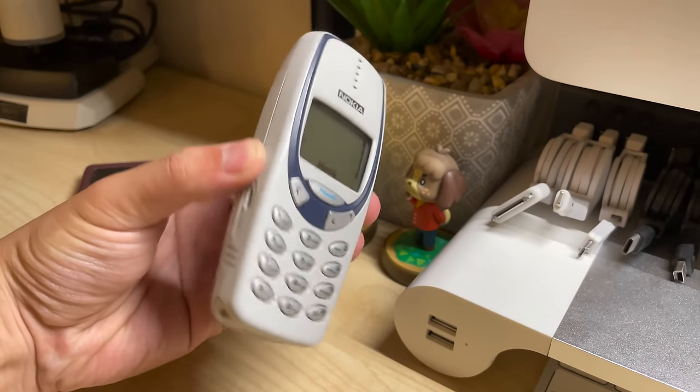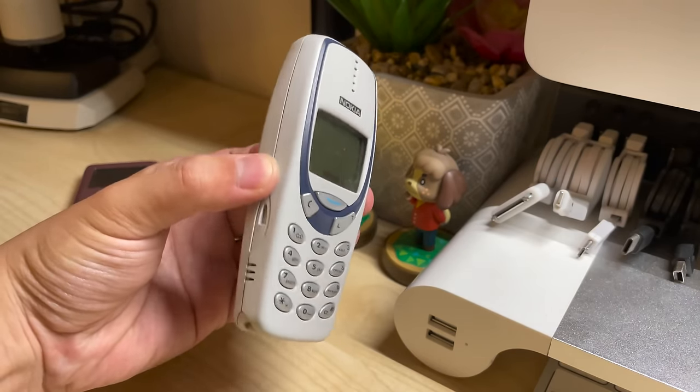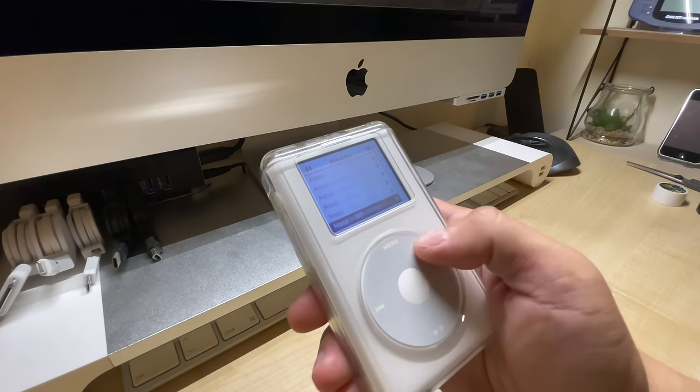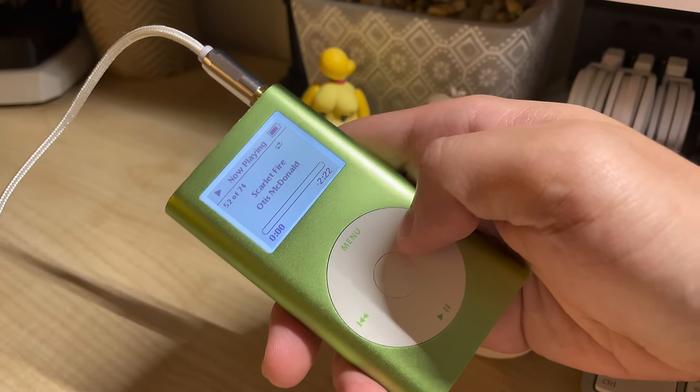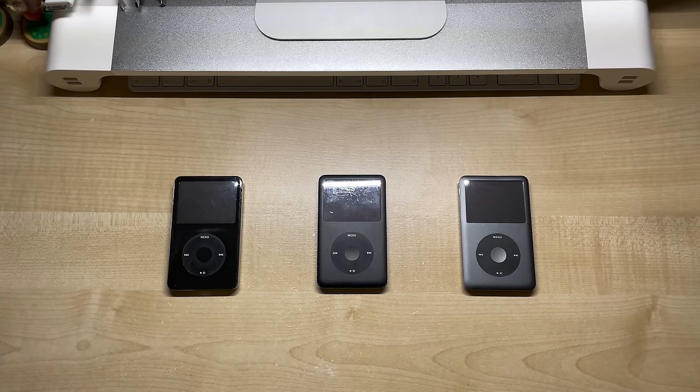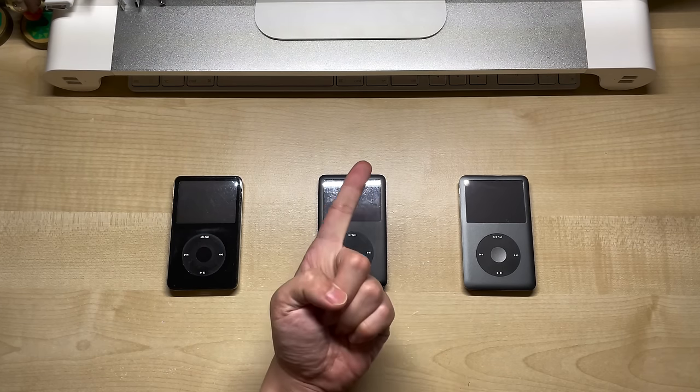In our never-ending quest to put vibrators in places where they don't belong, we've installed Taptic Engines in the iPod 4th generation and the iPod Mini. By far the most requested iPod models are the 5th, 6th and 7th generations, and that's what we'll be covering today. While we'll be using an iPod 7th generation as an example, these exact same steps will work for the 5th and 6th generations, as well as the 5.5 and 6.5 mid-run models too, because they use the exact same parts for the headphone assembly. So, 5 for the price of 1.